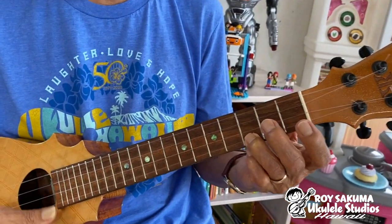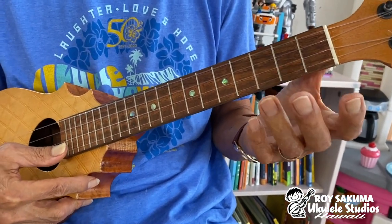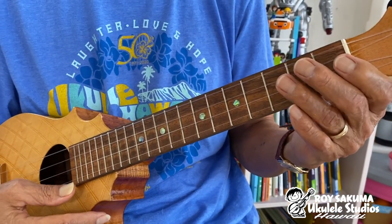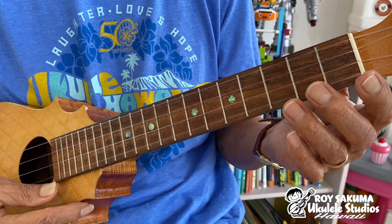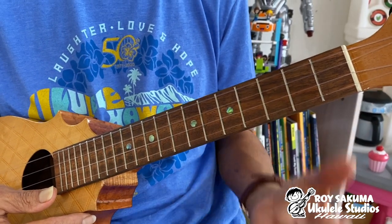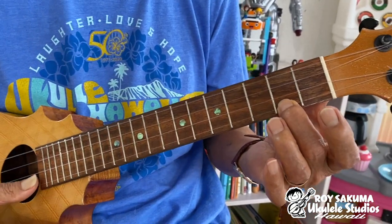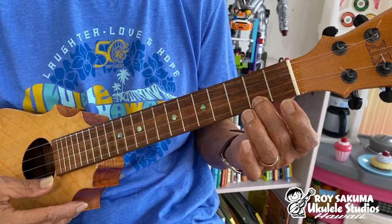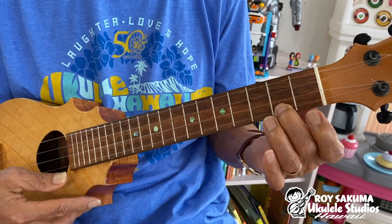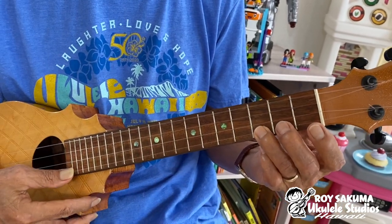You're gonna play five C notes: one, two, three, four, five. Then let go and play the bottom string open — that's an A — play that five times: one, two, three, four, five. Now put your middle finger on the second fret of the bottom string and play that five times: one, two, three, four, five.